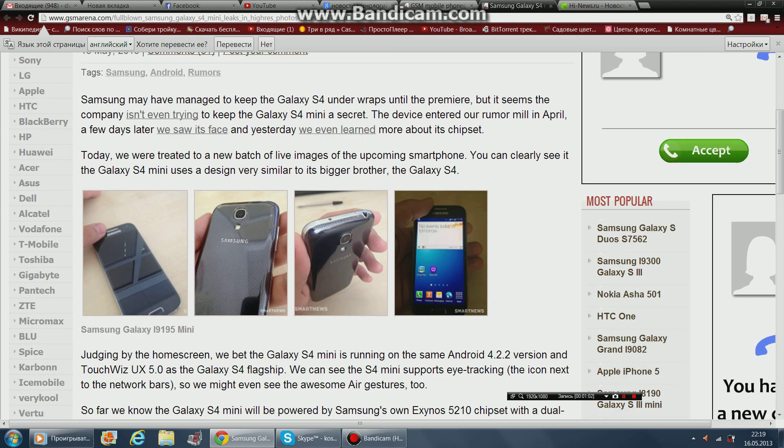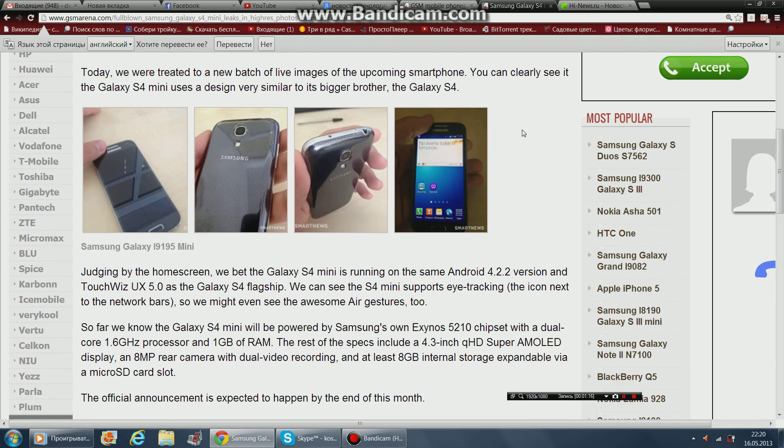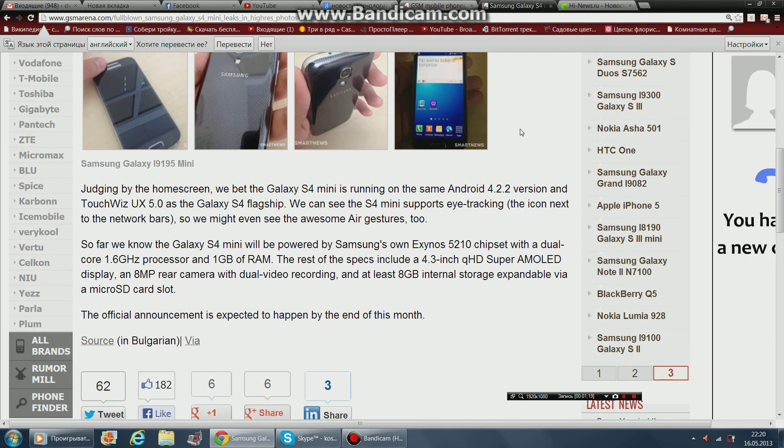Today we are treating you to a bunch of live leaked images of the upcoming smartphone. You can clearly see the Galaxy S4 Mini is designed very similar to its bigger brother, the Galaxy S4. The Galaxy S4 Mini is running on Android with TouchWiz UX 5.0, the same as the Galaxy S4 flagship.